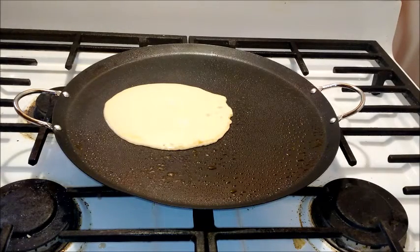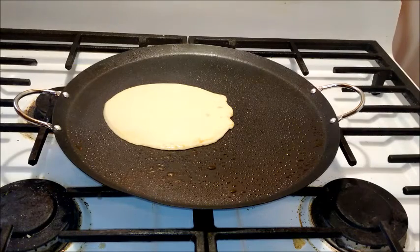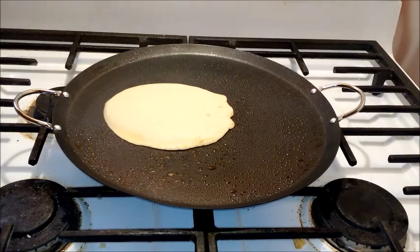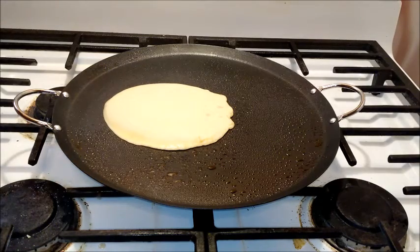The biggest difference between crepes and pancakes is the addition of baking powder — pancakes have it, crepes do not. With pancakes, you can start seeing the bubbles to tell when it's ready to flip. With crepes, you have to be a little more wary because there aren't going to be as many bubbles since there is nothing to activate. You just kind of have to weigh it out and take your time.